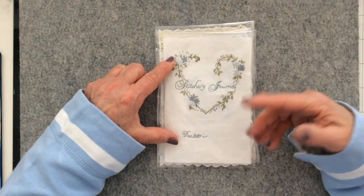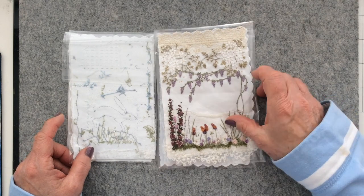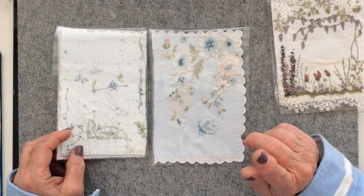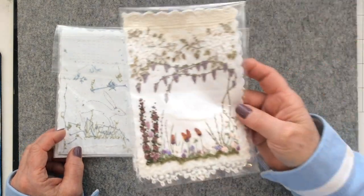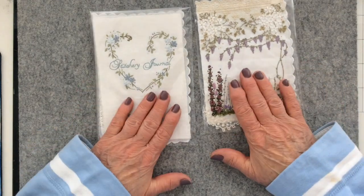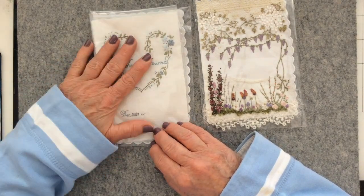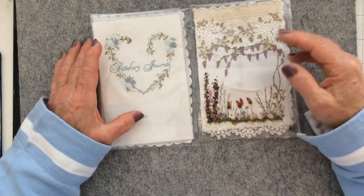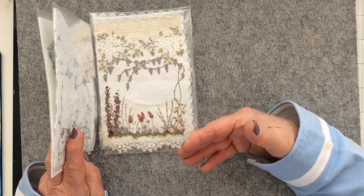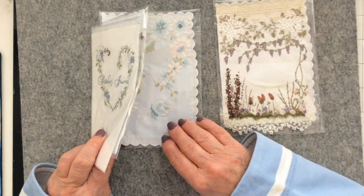I managed to keep to that for the title page and page one, but not so much for page two. For page three I reverted back to the pastel shades. So what I've decided to do is take out page two and keep the other three together. I'm going to have two journals: one predominantly pastel blues, pinks and creams, and another where I'm happy to go with bolder, brighter colours. I could alternate, but I don't want to do that, so I'll create a second journal instead.